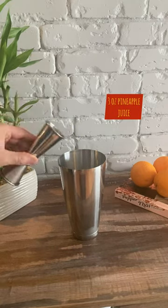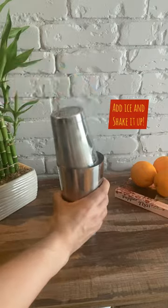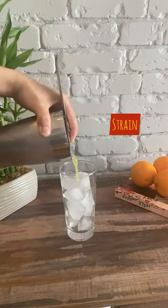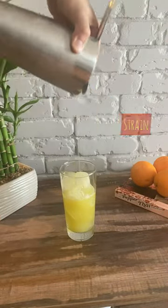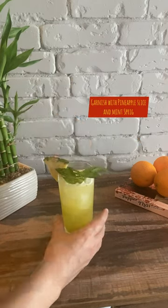Then add 3 oz of pineapple juice, pour ice into the shaker, and shake vigorously. Then strain into a highball glass, top it with club soda, and garnish with a pineapple slice and a mint sprig.